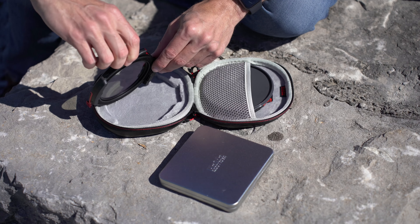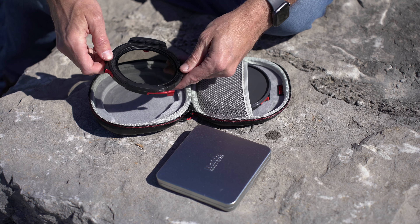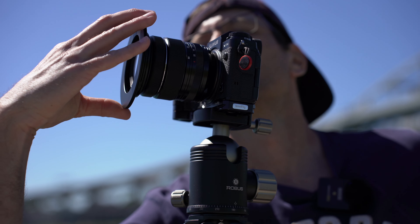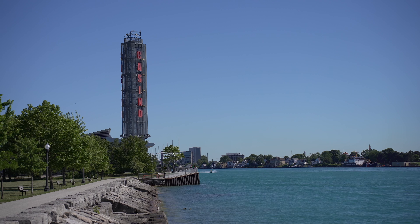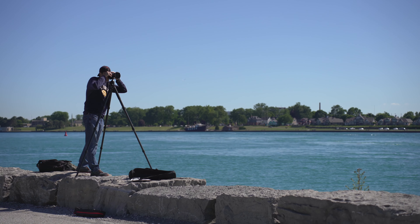There are a few things I've really noticed about this filter system, and it does have a few key advantages over other filter systems on the market. The first is how easy it is to come on and off. You have a step-up ring specifically designed for this system. It's a 100mm filter system, and you just get the corresponding step-up rings for it. Right now I have a 72mm filter thread with this filter system attached.